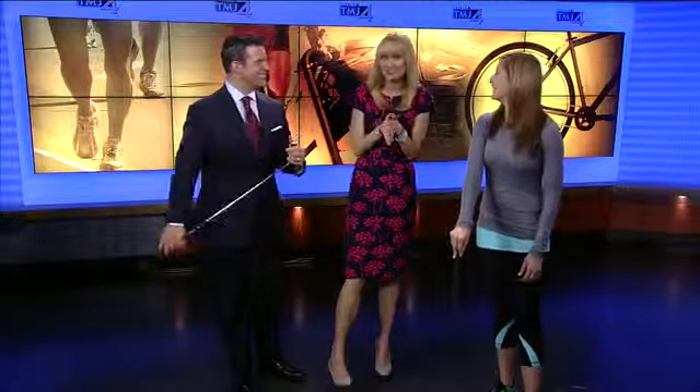And perfect for your golf swing. Joining us live this afternoon, personal trainer Allison Schnelli from the Kaizen Studio Fitness Center to show us how to improve our overall golf fitness.